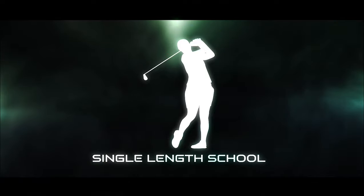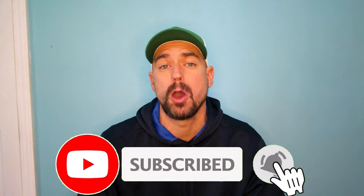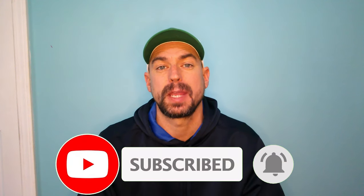What's up everyone, Craig with Single Length School. In this video — one of my favorites that I try to do every year — we're talking your options for single length or one length irons. If you're new to the channel, hit the subscribe button and the notifications bell below, and check us out on social media and at singlelengthschool.com.